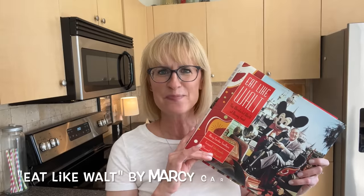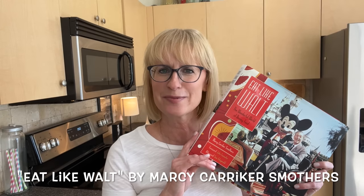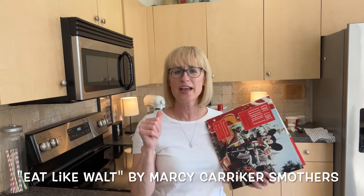We are going to use as our guiding light 'Eat Like Walt' by Marcy Carriker Smothers. Let's take a look at this book before we get started, because if you are a Disney parks fan, a Disneyland fan, or a Walt Disney fan, you are going to love this book. It is so full of stories about Walt Disney, Disney company history, Disney Studios, and it has amazing recipes inside — including some from the Disney family themselves.